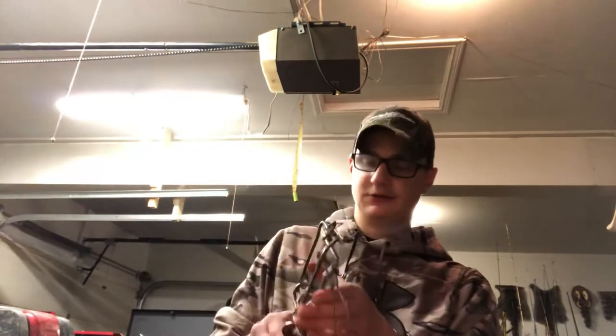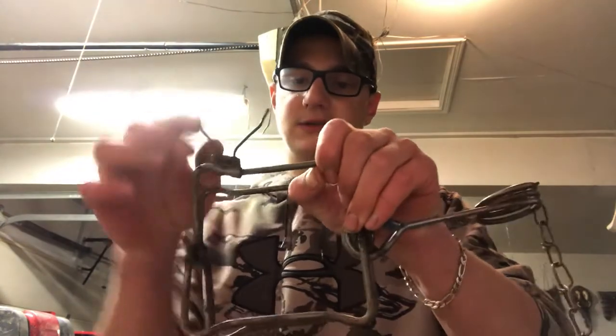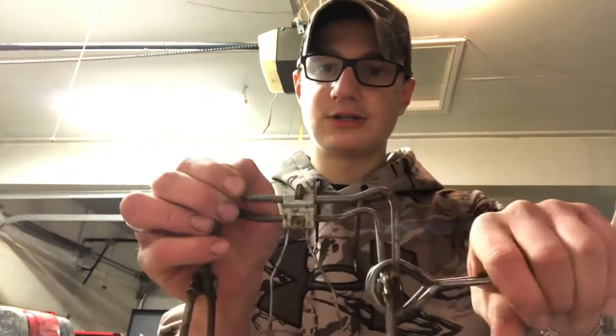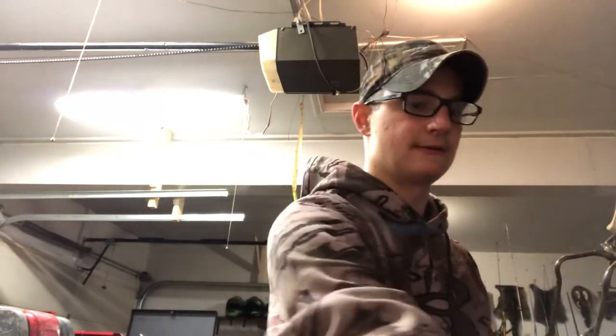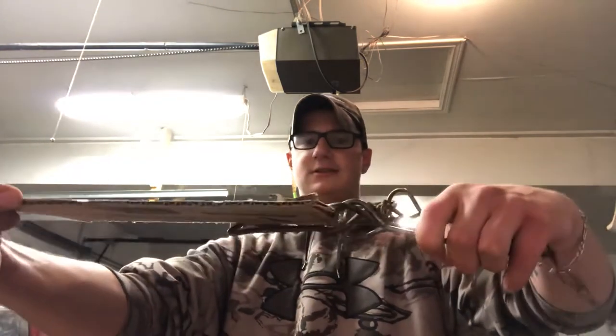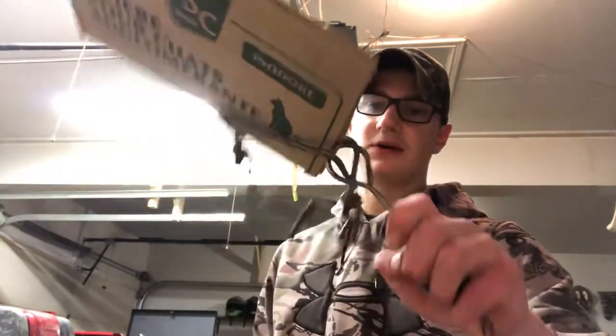I'll show you with this 110 - it's a bit safer. You set your trap by squeezing it, put the jaws up, take your dog, flip it over, put it in the notch, and move your hand out of the way safely. I'll set this off with this piece of cardboard - the animal will walk through, setting the trap off. You can see that's how it would grip the animal. The animal would probably have most of its body through the trap, or at least its head - that's what the body grip or kill traps do.